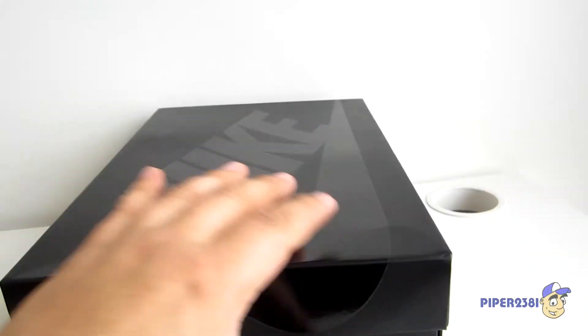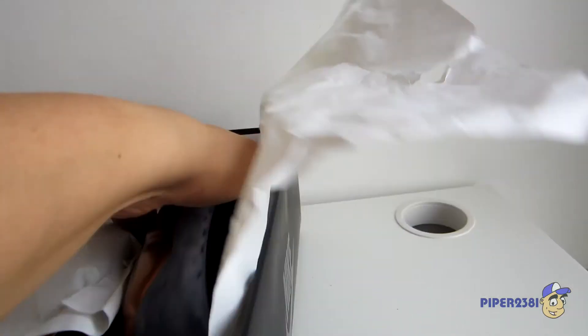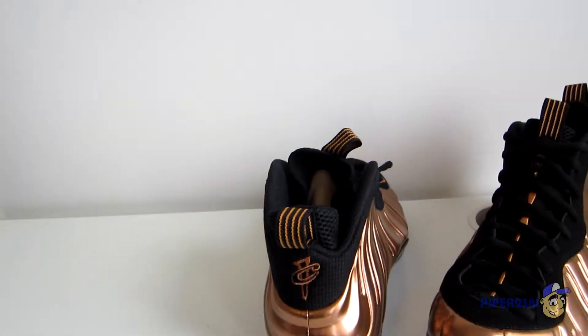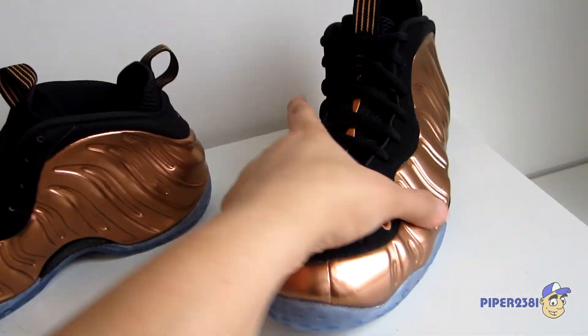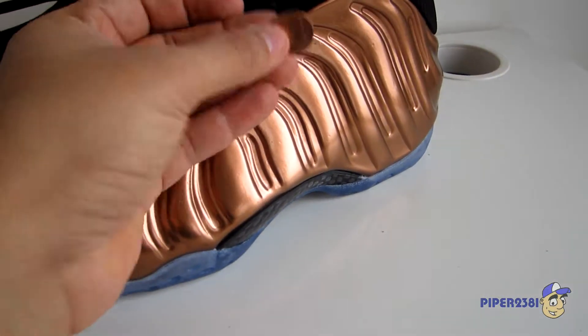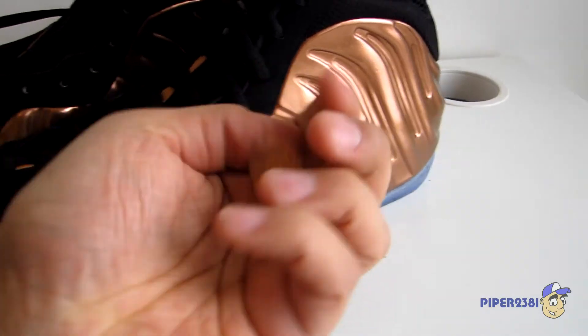Let me open up the box now. Inside you have sheet paper and it's pretty basic as well — it comes in white, and the only reason I'm mentioning it is because it does have a little bit of print on it, which you can barely see on camera. Here are the Nike Foamposite Copper — the colorway is inspired of course by a one-cent penny, so it's very similar. It's nice and shiny, unlike real money which is all dirty.